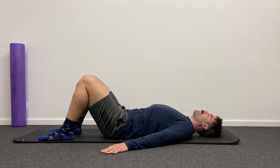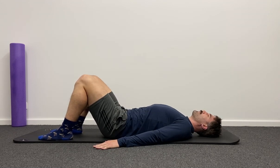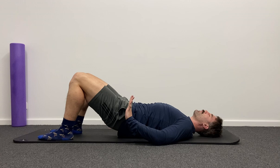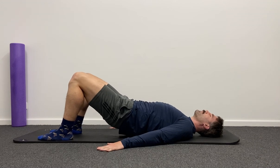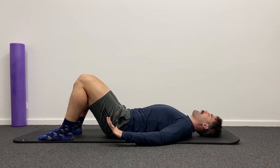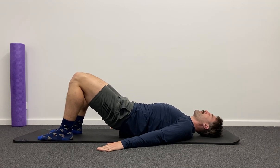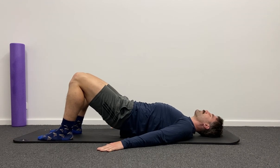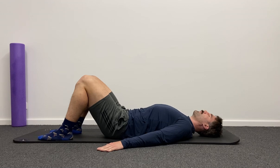Once we've done five or ten of those, we're going to go into one of my favourite exercises, which is a bridge with a segmental roll down. So we're going to push through our feet, lift our bum up in the air, and then roll our spine down one vertebra, one segment at a time. It's a really nice way to let your spine loosen up and unwind — starting with the upper back, mid back, lower back, pelvis. Nice and slow, nice and controlled.